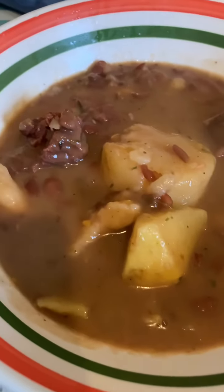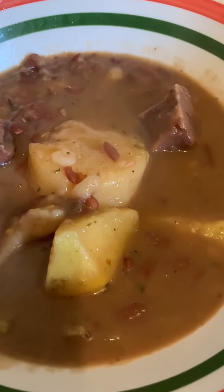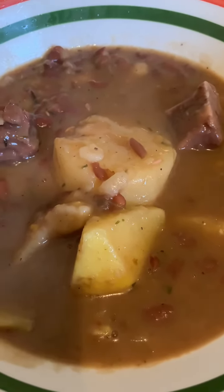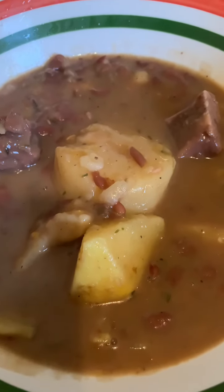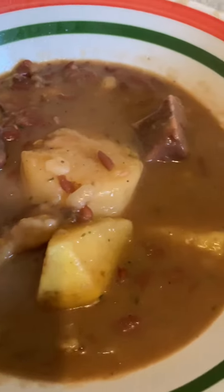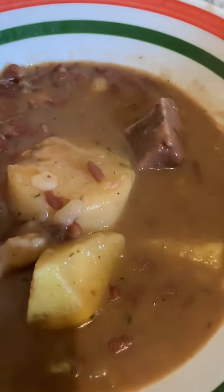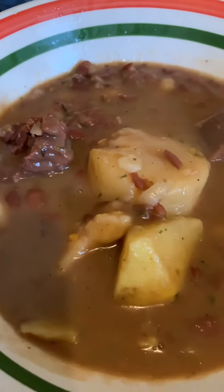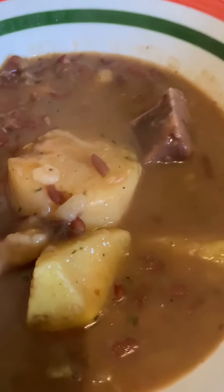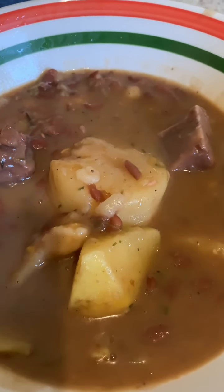Look at this — the red pea soup is already done! Look at that. If y'all could smell it and taste it, honestly you would never be the same. Get into it baby — that's sister Cole's style red pea soup, yes ma'am, yes sir.